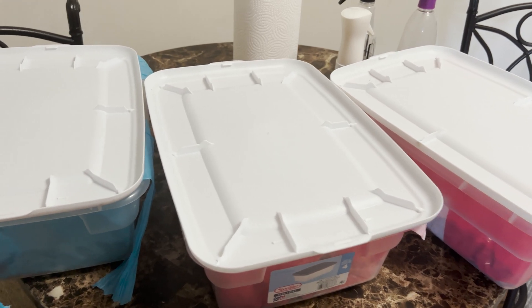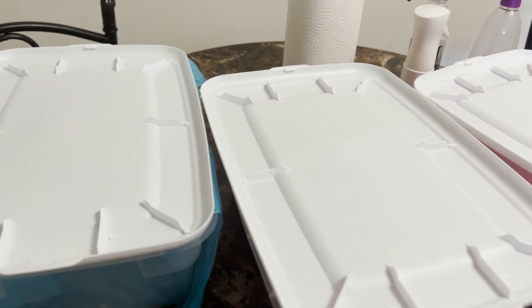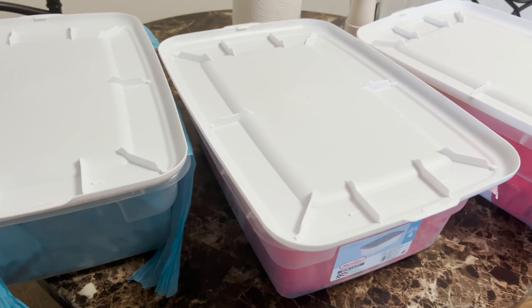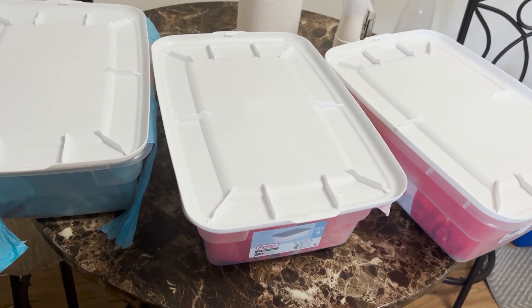What's going on YouTube, it's your boy DPDubs and we are back with another one. This is episode two of the cheapest way to grow, and here we have a day 13 update.